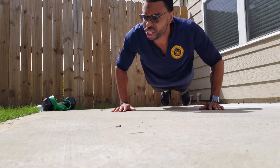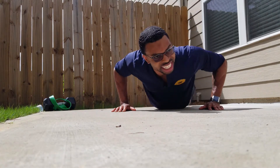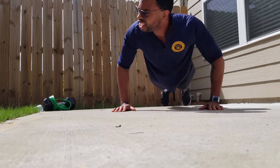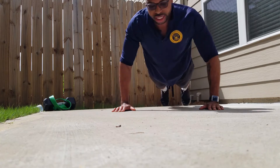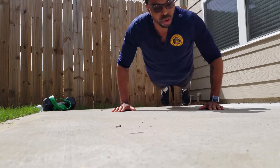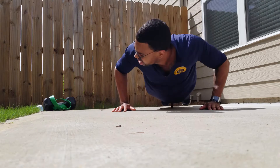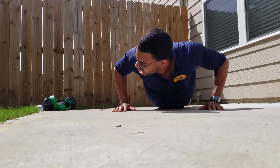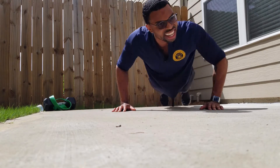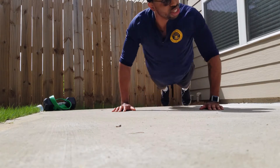One, two, three, four, five, six, seven, eight, nine, ten, eleven, twelve, thirteen, fourteen, fifteen, sixteen, seventeen, eighteen, nineteen, twenty — then counting back down: ten, nine, eight, seven, six, five, four, three, two, one.